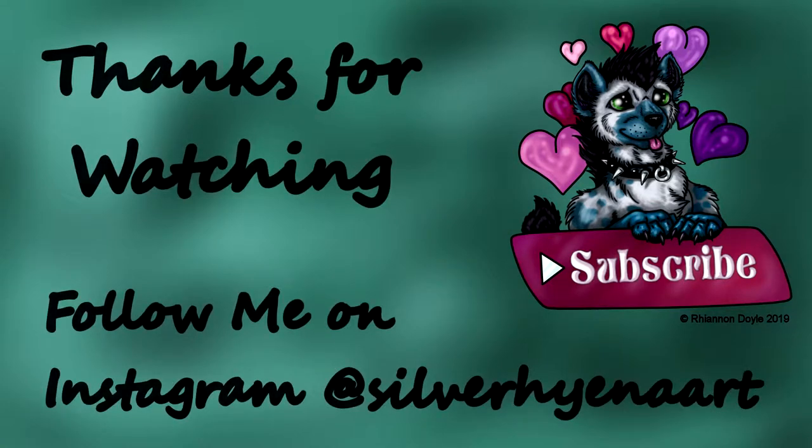Thank you very much for joining me. I had a lot of fun and I hope you did too. Please leave a like if you enjoyed the video, subscribe to the channel if you'd like to see more, and feel free to leave a comment below — I would love to hear what you have to say. This is Sober Hyena signing off, and I hope you all have a wonderful rest of your day. Bye!